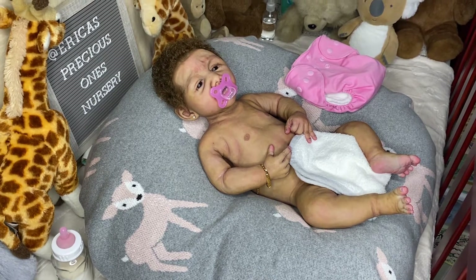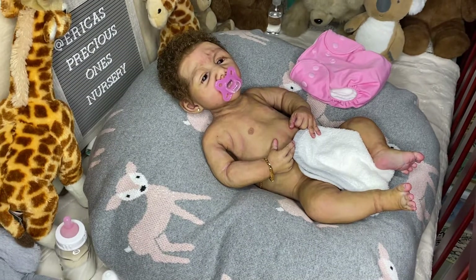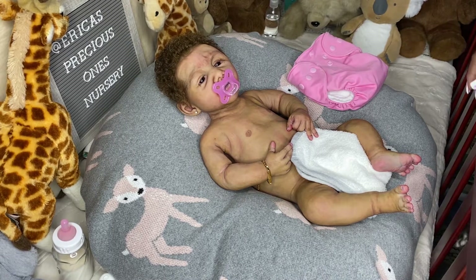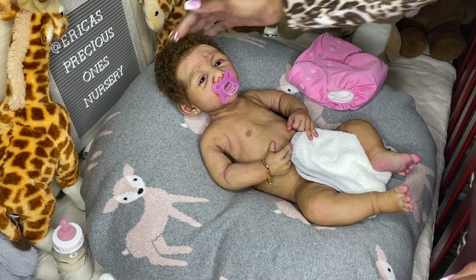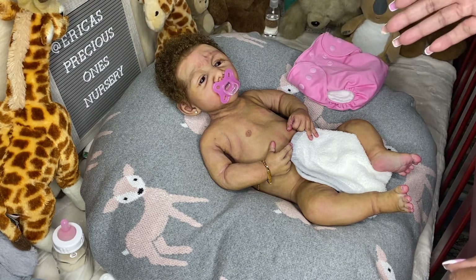Hello everyone. I'm back with another evening video tonight. Welcome back to the nursery, and if you're new, welcome to my nursery. I'm going to get her a diaper on because, as you can see, she already has a little washcloth over her — I just wiped her off. This is Layla, if you don't know her.